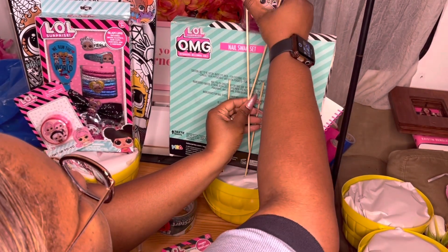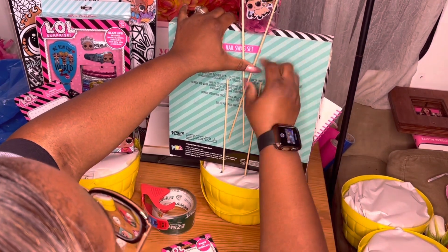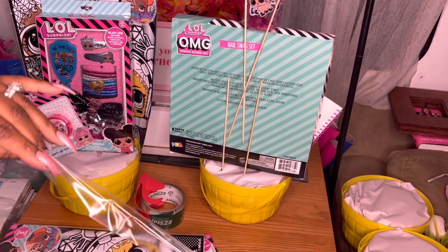I'm going to go ahead and secure this cup to the top and crisscross it so that it can hold it properly and securely. Then I'm going to tape the back of the skewers to the back of the nail set.